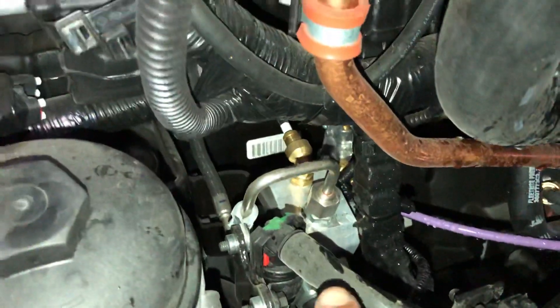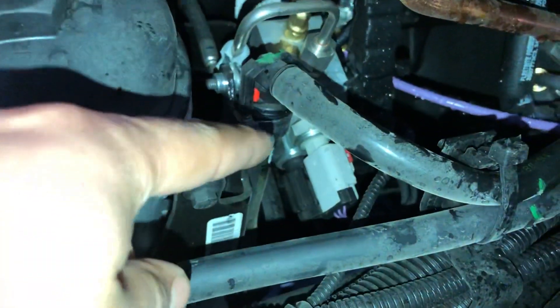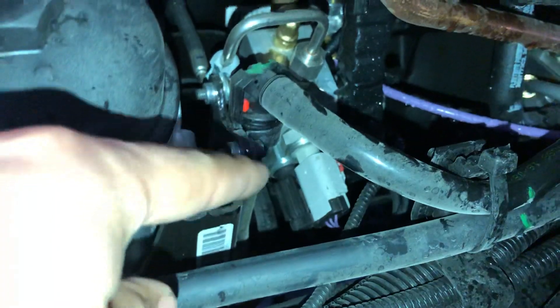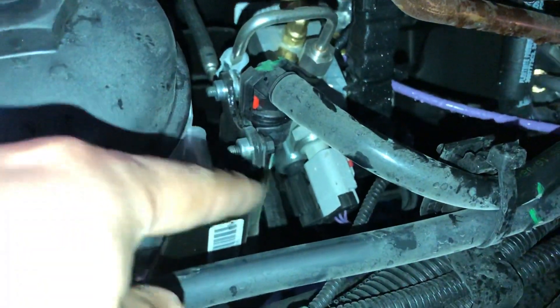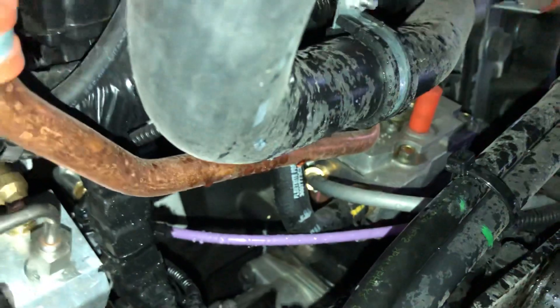Over here you have the doser block — you can see they changed the design too. The connections are easier to remove now. You also have your air compressor over there, and now it's a single piston design.